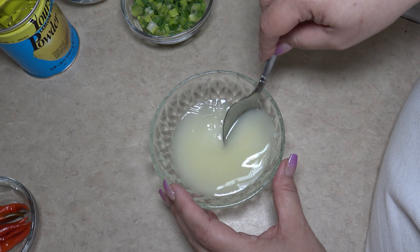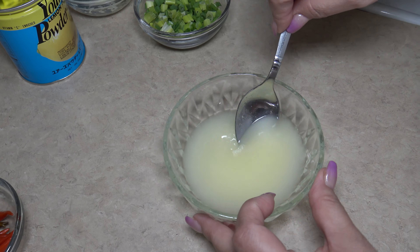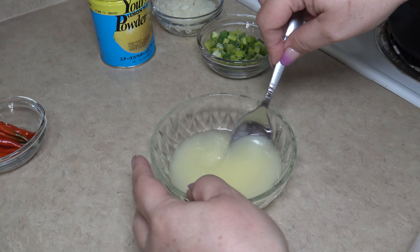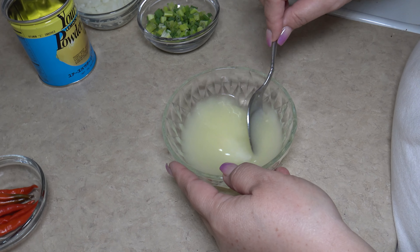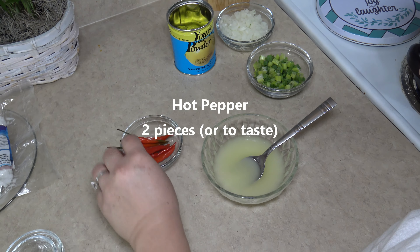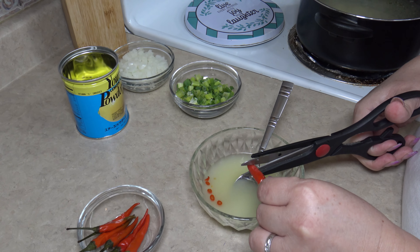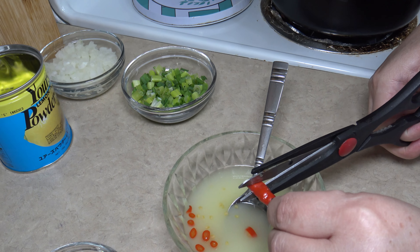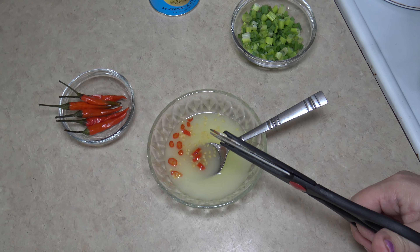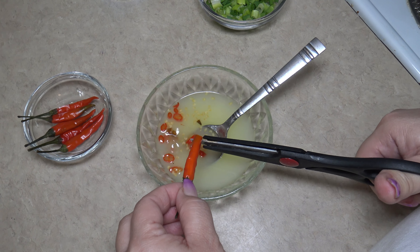The reason I use water in this mixture is because when you're boiling the chicken, it tends to get dry. Now we are going to add our hot pepper — it's also to your taste. If you like pica — pica means hot — you can add a lot of peppers. Today we are going to use about two peppers, because these hot peppers are very spicy.